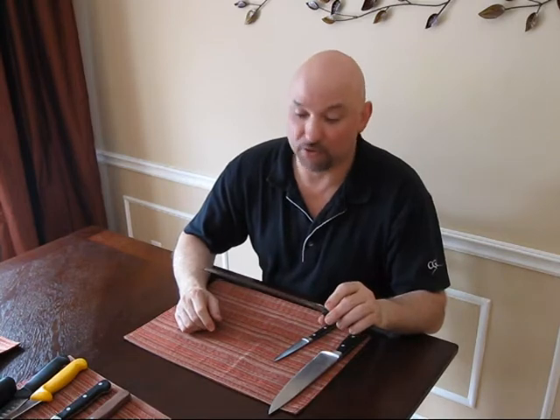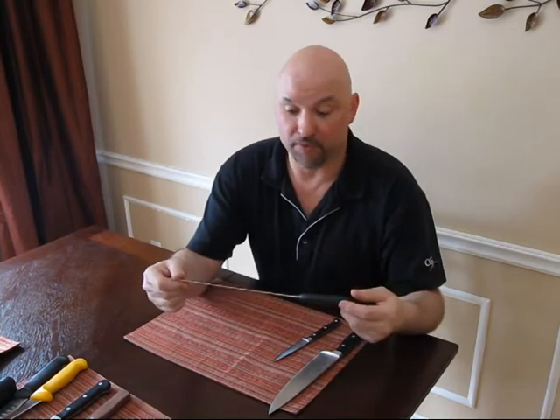Serrated knife. These come in anywhere, in all shapes and sizes, from $20 to $200. This one here is, believe it or not, one of those ones you just see on late night TV. It was given to me as a gift, and it's actually the best bread knife I've ever had in my life.